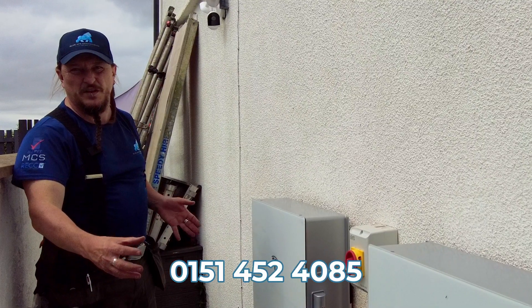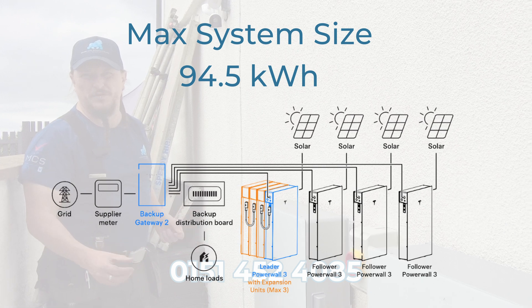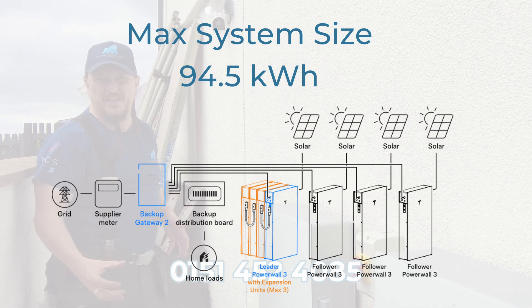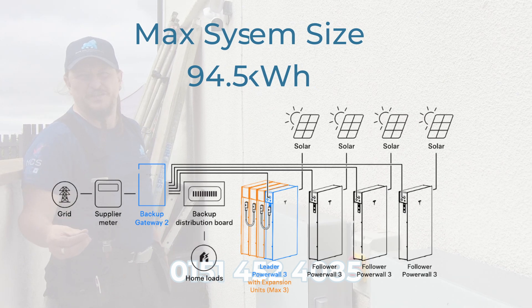Currently you can have a Powerwall 3 with up to three expansion packs, but you can also have three additional Powerwall 3s in what's called follower mode, which gives you a total possible storage of 94.5 kilowatt hours.